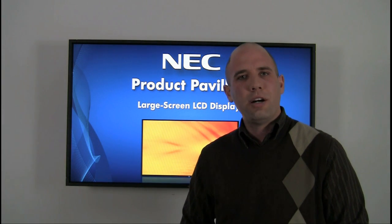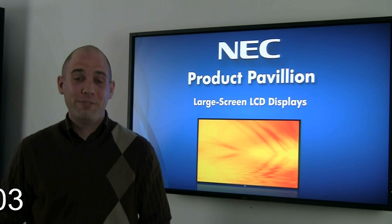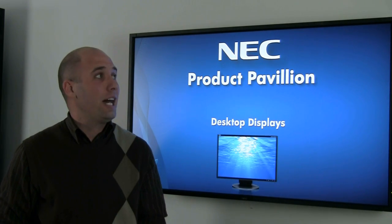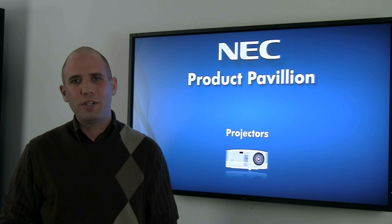But today we're going to talk about our SBC, our single board computer, and I'm going to show you how to insert this into our display in four easy steps. For today's demonstration we're going to show you how to install an SBC on a display that's actually mounted.